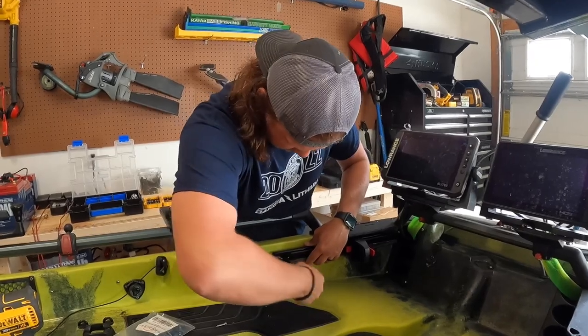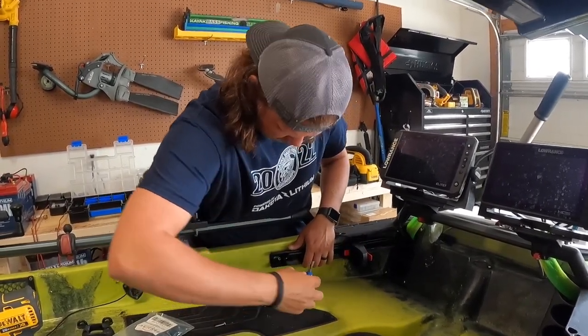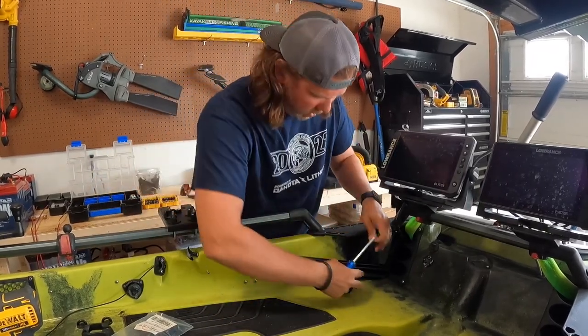Let's get this thing rolling. We're just going to screw in one side, leave it a little bit loose so I can get the other side.